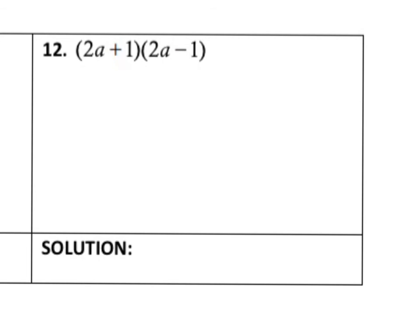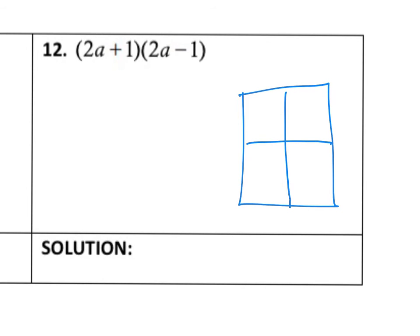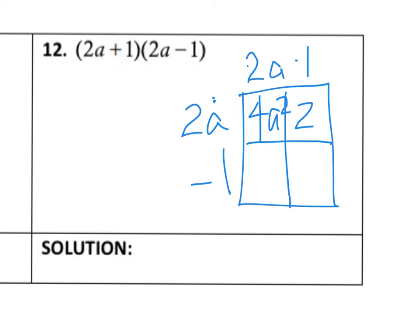Number 12 is also multiplying binomials, so this is a good time to use your box. Remember you can also FOIL using first, outside, inside, last if you want, but the box keeps everything more organized. We're going to put 2a and positive 1 on the top, and 2a minus 1 on the left. Now we multiply: 2a times 2a gives us 4a squared, 1 times 2a gives us 2a, 2a times negative 1 gives us negative 2a, and negative 1 times positive 1 gives us negative 1.